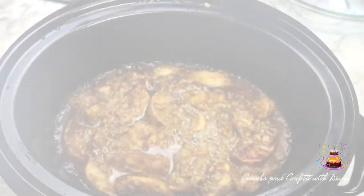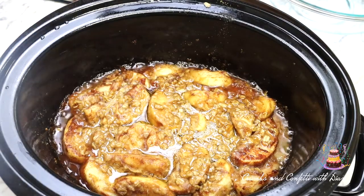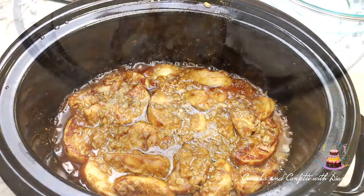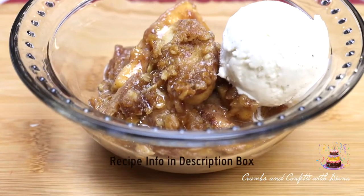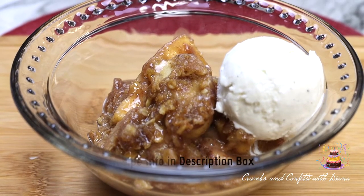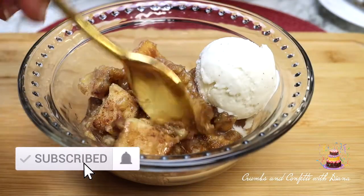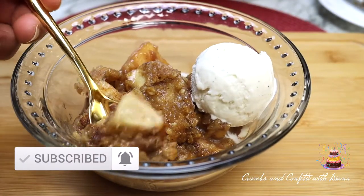Hello everyone and welcome back to my channel. Welcome if this is your first time here. This week's sweet treat is slow cooker apple crisp. Recipe info can be found in the description box along with links to products that I use in this video. Don't forget to subscribe and hit that like button and notification bell to be notified of new recipes first.